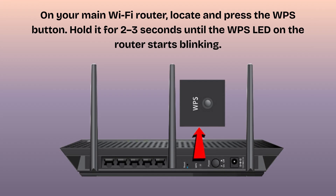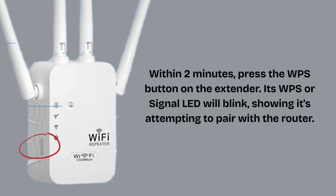On your main Wi-Fi router, locate and press the WPS button. Hold it for 2–3 seconds until the WPS LED on the router starts blinking. Within 2 minutes, press the WPS button on the extender. Its WPS or signal LED will blink, showing it's attempting to pair with the router.